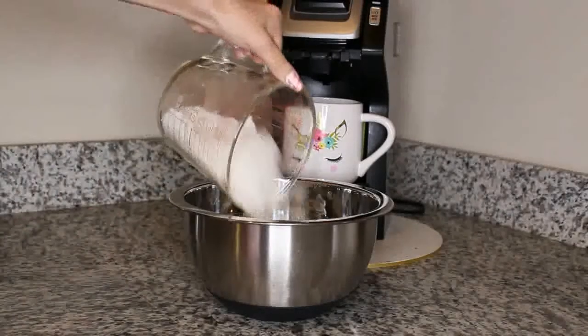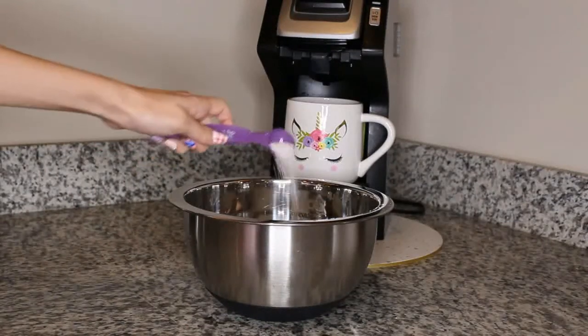In a medium mixing bowl, whisk together the flour, salt, and baking powder, then set it aside.